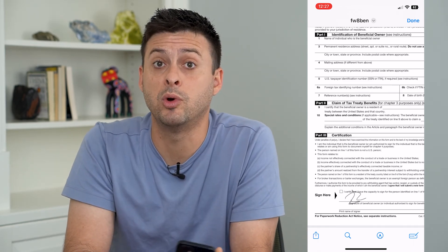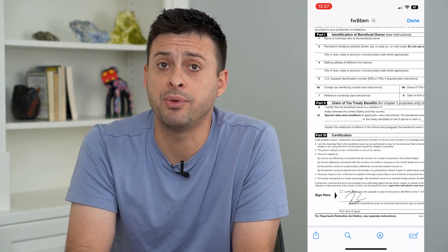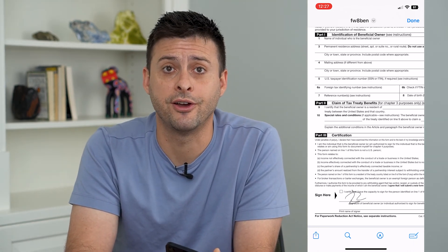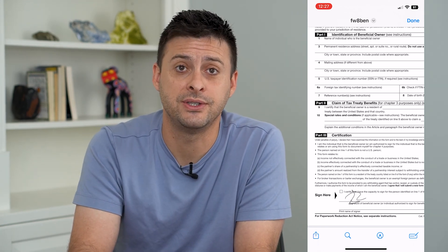Keep in mind, once you do that, your iPhone will remember those signatures, and you'll just be able to pull them up in the future without having to sign again. Hope this helps — thanks for your time today, and I'll see you on the next one.